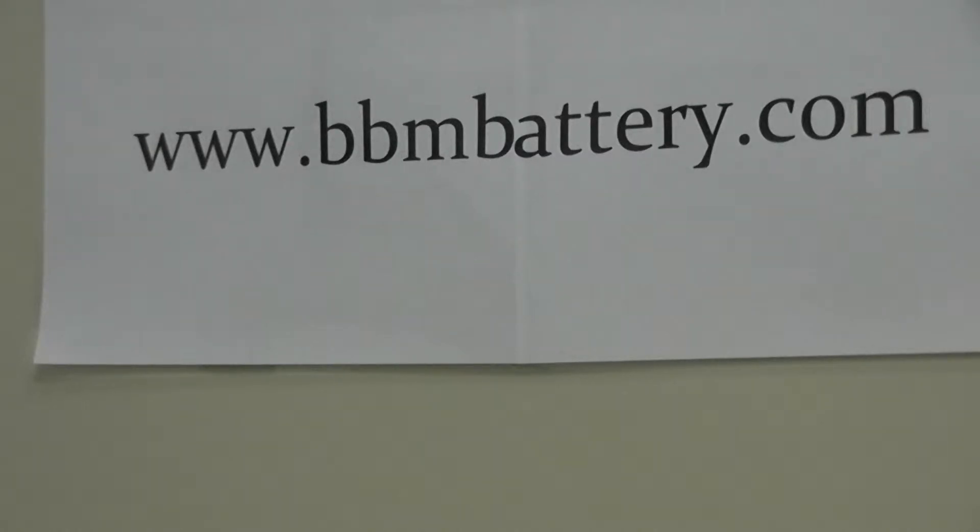BBM supplies high-quality PLC robotic battery replacements for all brands of PLCs and industrial robots, using only brand-name batteries such as Sanyo FDK, Panasonic, Saft, and Teridian — supplying direct crosses for all high-cost OEM alternatives.